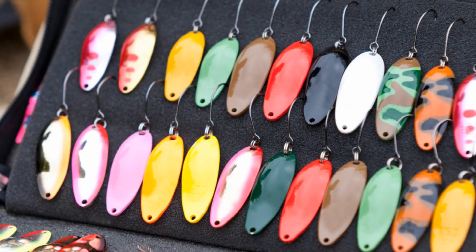Spoons of all colors and all brands work extremely well. Another way you can work your spoon is by casting and retrieving it. This works well depending on what you're targeting — it's not great for bass, but when you're trying to catch rainbow trout, pike, musky, or walleye it's effective. A steady retrieve is very good, but if you're not getting bit, try an erratic retrieve.